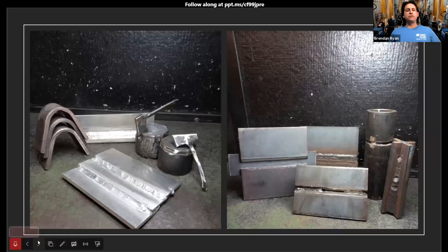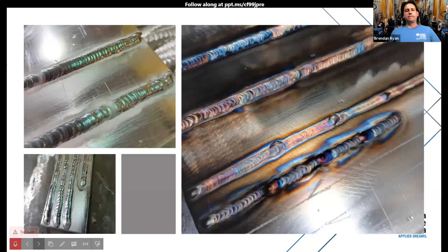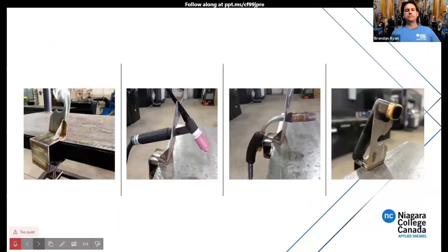On the left we have bend coupons. We take your skills and test them with CWB testing — no different than industry when you're looking for your welding tickets. On the right are various examples of different weld tests we put students through. We also do a lot of welding on aluminum — gas metal arc welding on aluminum fillet welds, gas tungsten arc welding on aluminum and stainless steel. There's also a torch holder project for the gas tungsten arc welding process — one of our final projects that holds TIG torches, gas metal, flux core, and shielded metal arc welding torches.